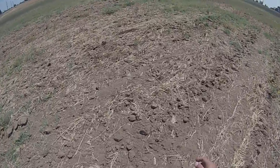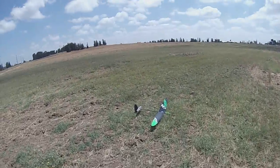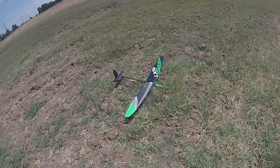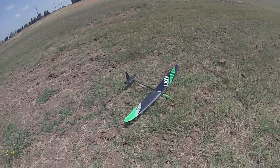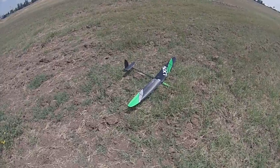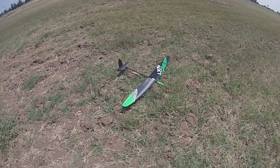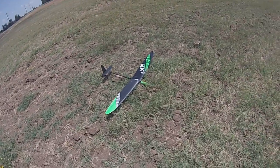I'll keep on flying the model without filming. It will take a couple of weeks to adjust it in different weather conditions — calm air in the morning and afternoon — and once it's adjusted correctly I'll make a setup chart with measurements and publish it on the forum. Thank you guys for watching — see you next time, bye bye.